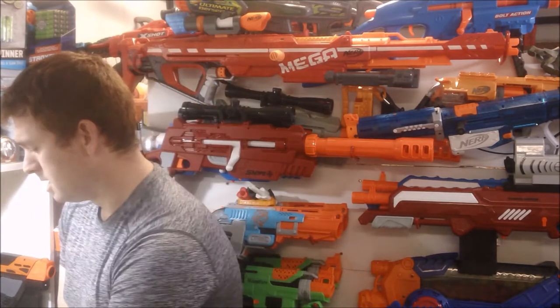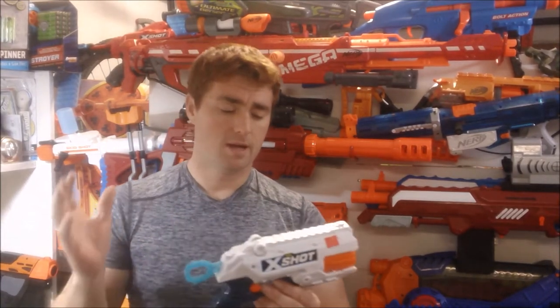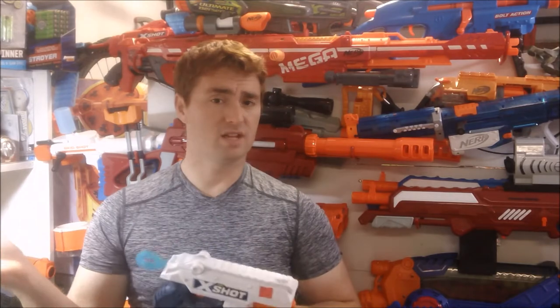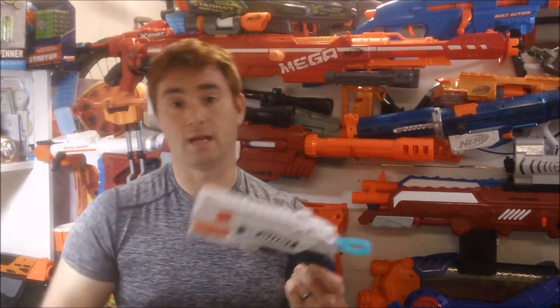I found a pistol that I rate extremely highly — paid two dollars for it at a local Goodwill. This was going to be another one I modified. I've already modified a number of X-Shot Reflex Sixes, and this one I'll either modify to keep or pass along to somebody who might need it. If I find Reflex Sixes for a couple dollars or less, I'll always get them — they're such a good little pistol. Six shots, rear prime, very good power, and especially in the updated white version there's a major amount of plunger tube there for a pistol. They handle high spring loads very well and are easy to mod.